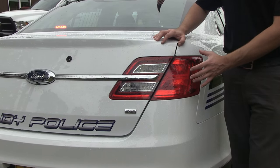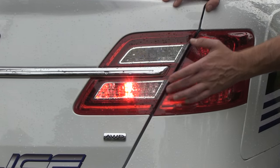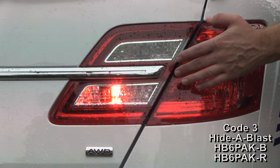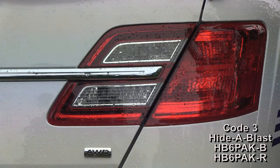A great thing about the Ford Interceptor is how accommodating the rear taillight is for LED hideaways. On the inner section, hidden behind the clear lenses, we've brought back the Code 3 Hide-A-Blast — red on the bottom, blue on the top — making a really nice effective lighting array on the back of the car.